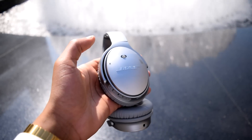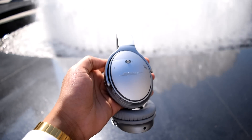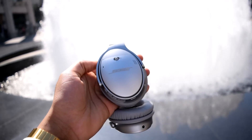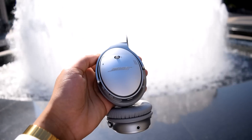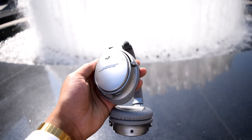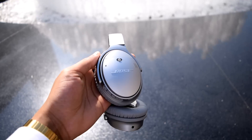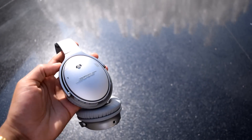The treble and bass of the QC35 adjust depending on volume. At lower volumes, an EQ boosts the treble and bass to compensate for the human ear's Fletcher-Munson curve. At higher volumes, the bass and treble become more balanced with the midrange, which is primarily how I listen.